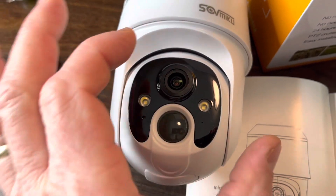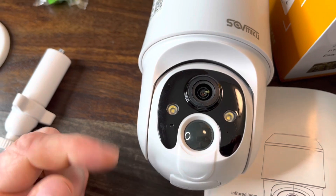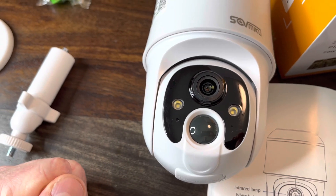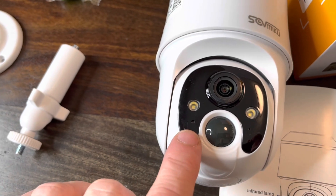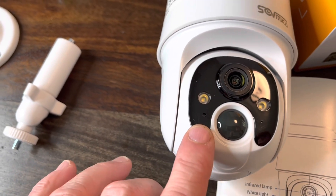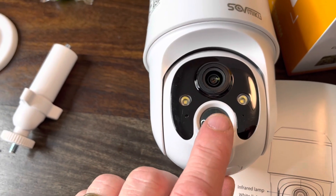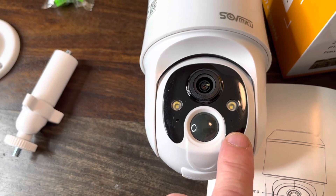All right, a couple of things about this part of the camera. It's got the infrared lamp there, it's got the white light, and then there's the indicator light which lets you know if it's charging, if it's powered up, all that good stuff. And this is the human body infrared sensor, and the microphone is right over here.